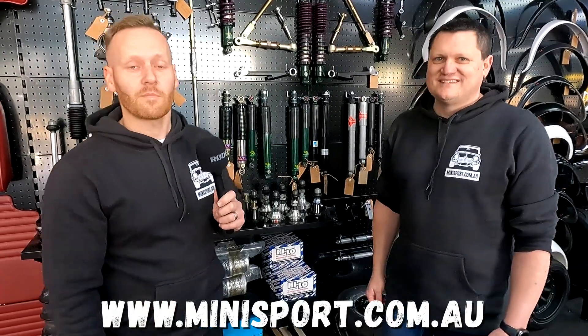Make sure to check out the full range at minisport.com.au, and we'll see you right here on another episode of Tommy's Tune-Ups.